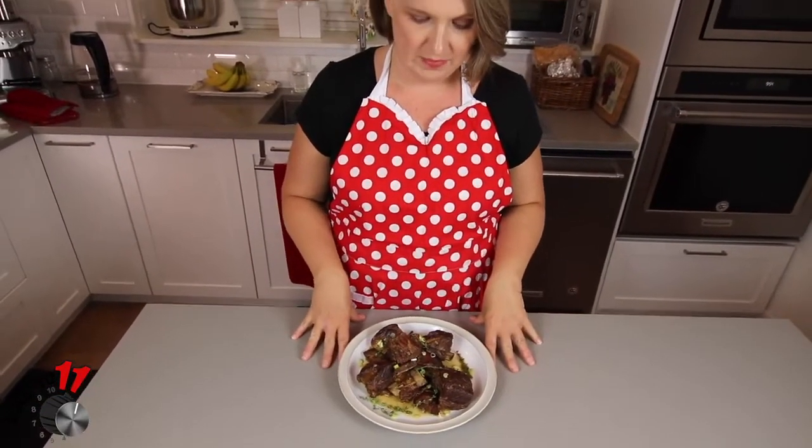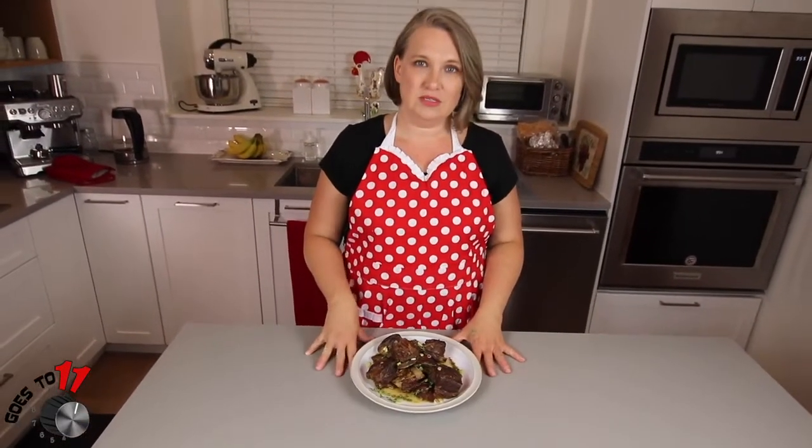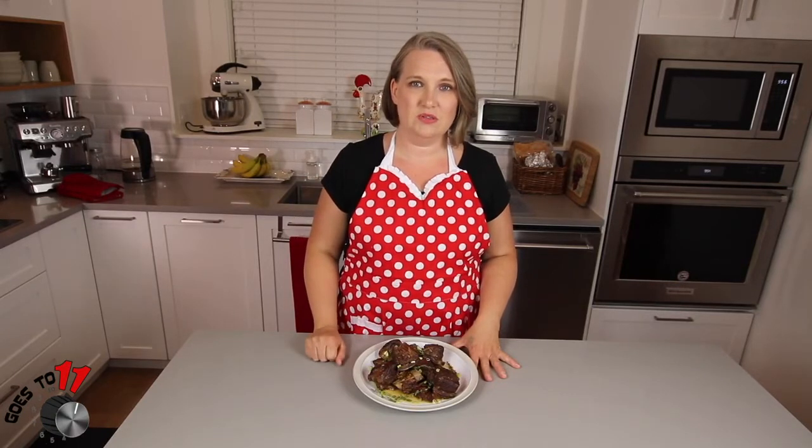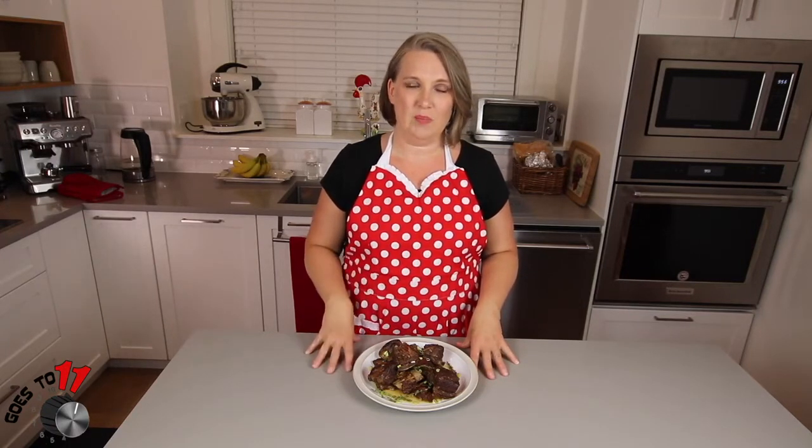If you like what you saw today, please give us a thumbs up and subscribe. Hit the reminder button on your notifications so that you don't miss any future segments. As always, the recipe is in the description of the video. If you have any questions or comments, just leave them below and we'll get back to you. Thanks so much — see you next time.